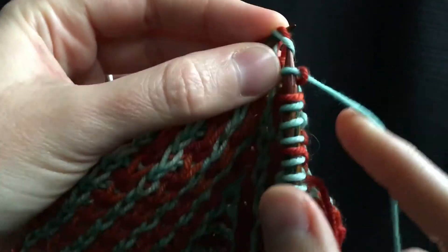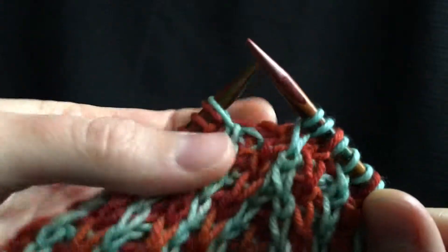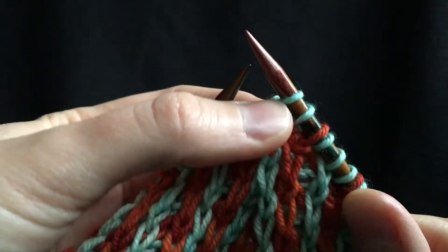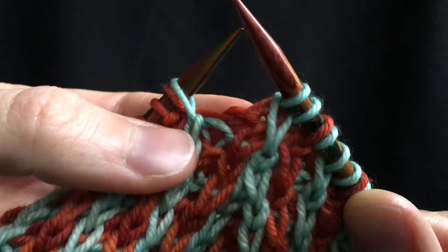SSK decrease. Any way that works for you to get that twisted and decreased at the same time. SSK.